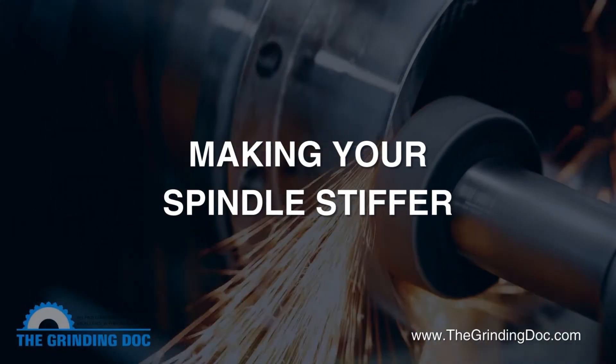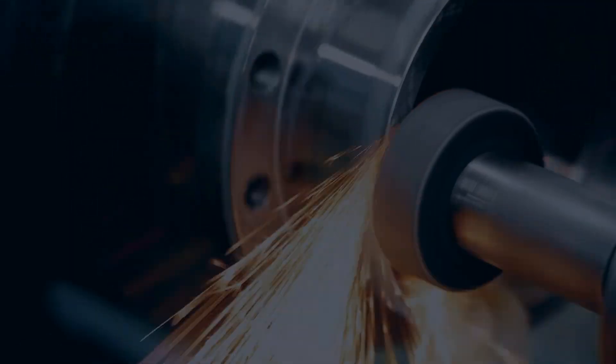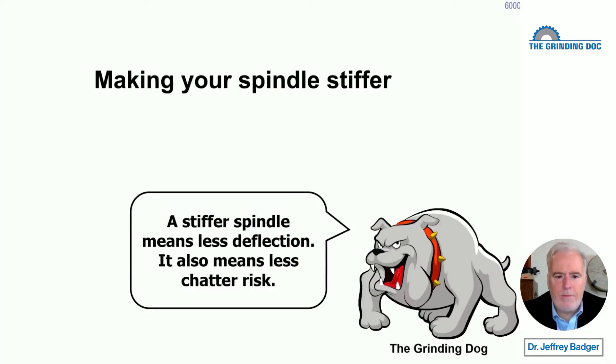Is chatter and grinding giving you difficulties? I'm going to run through one way, very quickly, how you can reduce your risks of chatter, eliminate your chatter, just by changing the stiffness of your spindle. And we're going to talk quickly about how you do that.